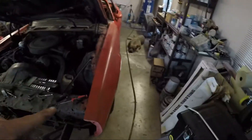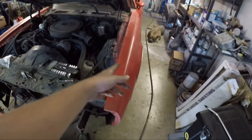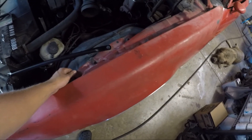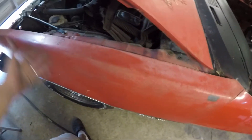I can't get the fenders off because the hinges are bolted to the fender — heads up on that. I also need to take off this little trim piece. I'm hoping I don't have to remove the whole wheel well — I think just loosening the screws should be enough.